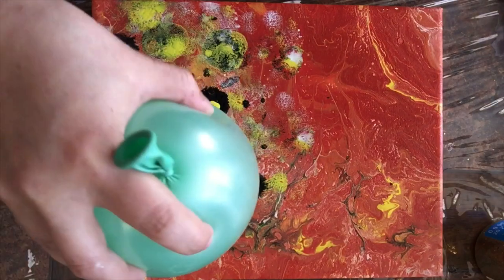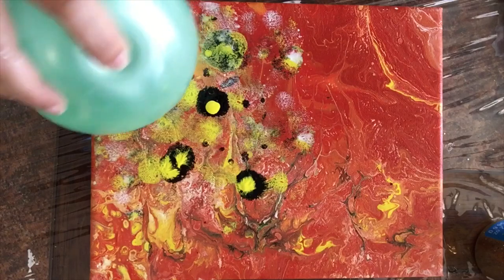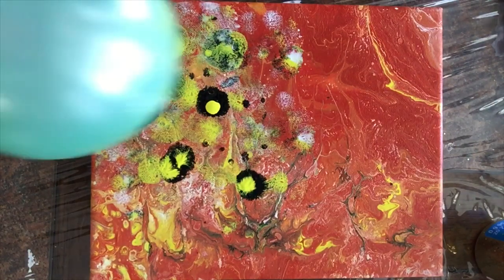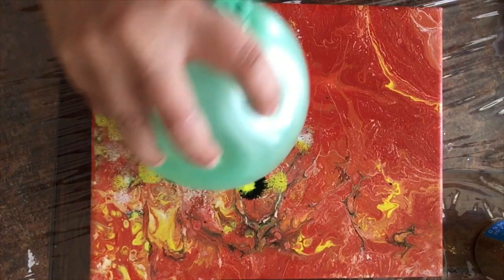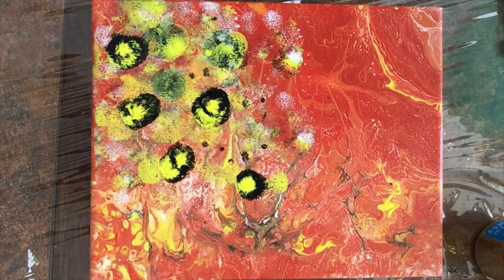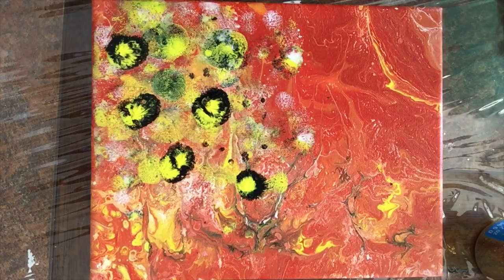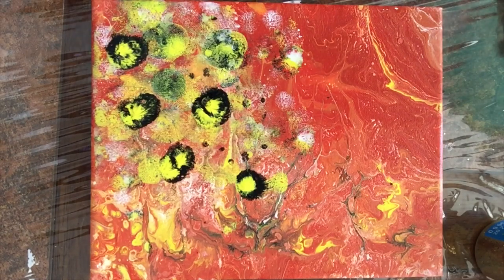So there we go. Now I'm using the yellow on top and adding a little bit of color, but you see it looks different than when I did the puddle colors at the beginning. If I smash the color by itself first, it creates a deeper color effect. I like that.